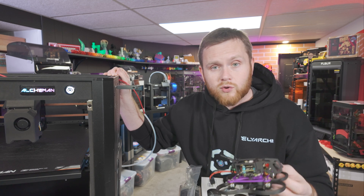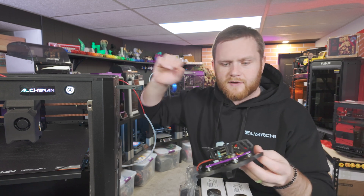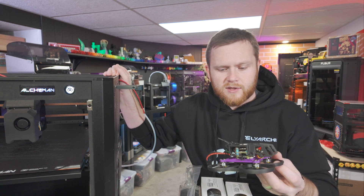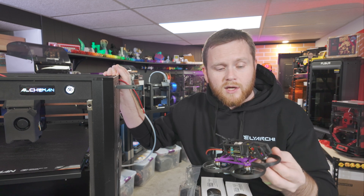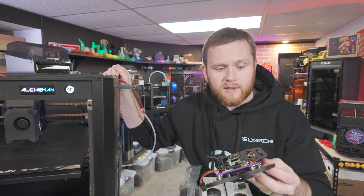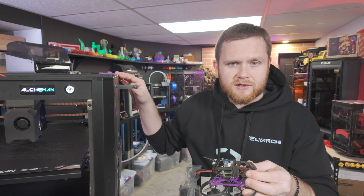So here is a short reel of me assembling this thing. There are some changes since then, like a different camera and a different receiver because I wanted to use my own transmitter. Check this out and check out the flight that I was able to capture. This isn't the very first flight — it's about the second or third battery pack through it at my in-laws' house. Check it out and I'll see you here in just one second.